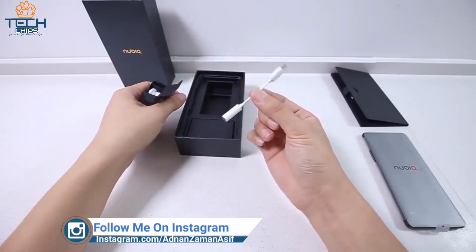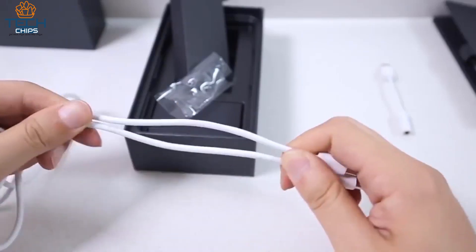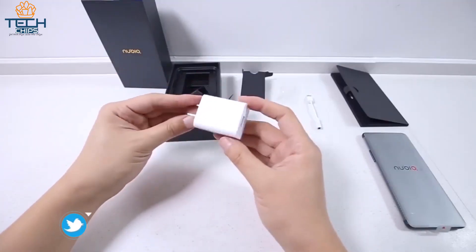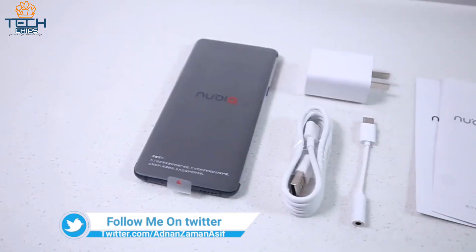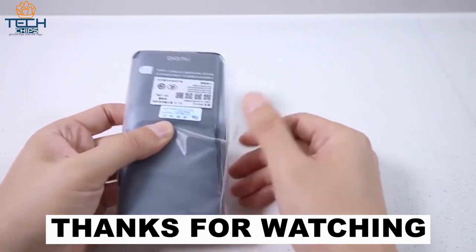Next we get a dongle because it doesn't have a 3.5mm headphone jack, and a Type-C to USB cable. Then we get a charging brick which is a fast charger. So these are the contents we get from the box. Let's remove the plastic from the phone and boot it up.